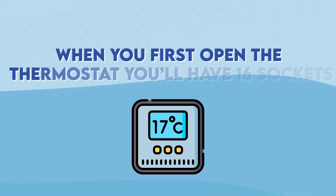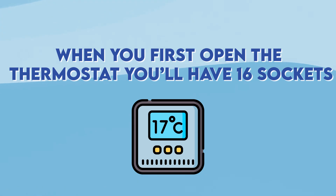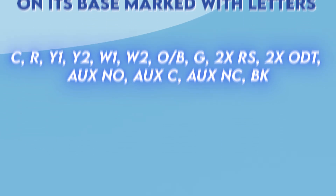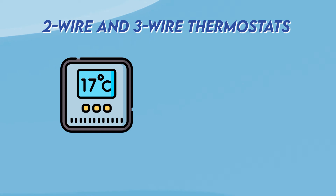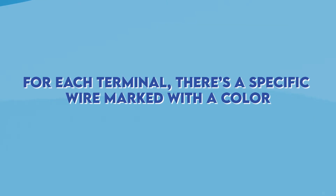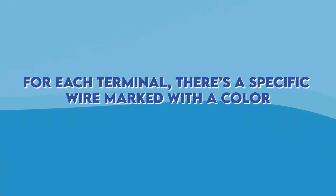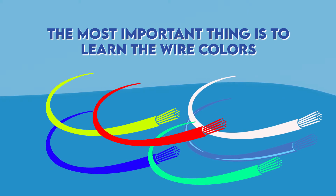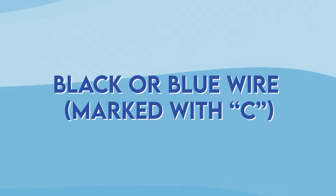When you first open the thermostat you'll have 16 sockets on its base marked with different letters. It all depends on your thermostat wires because two-wire or three-wire thermostats might not have all of these, but that's not so important. For each terminal there is a specific wire marked with a color. The most important thing is to learn the wire colors and know what they do.